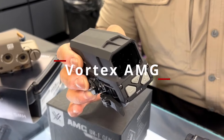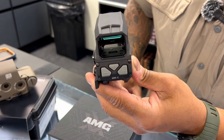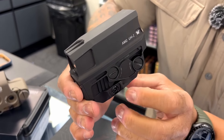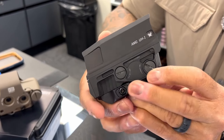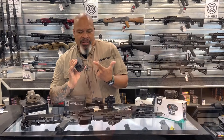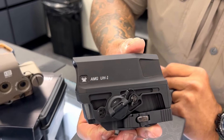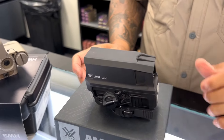This is the AMG — we call this the Huey. This is Vortex's AMG UH1 Gen 2 holographic sight, also known as the Huey. Really nice. It has night vision capabilities and mounts onto the Picatinny with a quick detach. It has an unscrewable battery compartment — you can just screw it off and pop it on. You don't need any tools, which is kind of brilliant because so many of these things require tools to get the battery compartment open. Elevation and windage adjustments are on the side. Your brightness settings are rubber buttons right in the front.